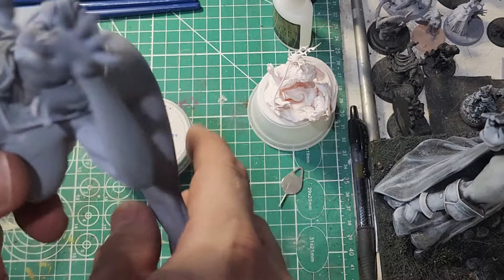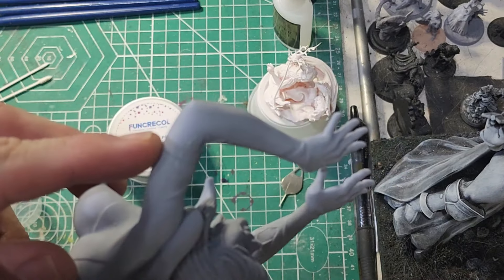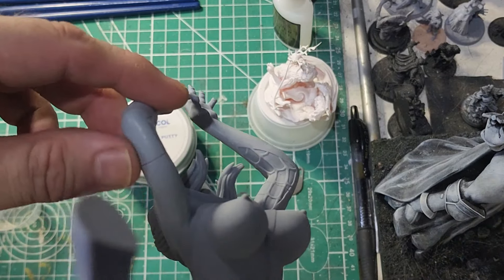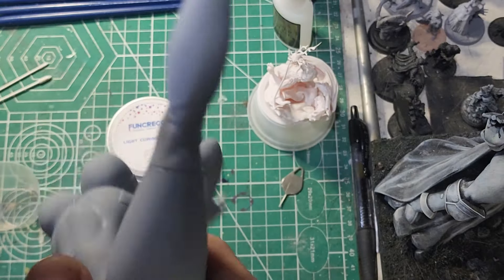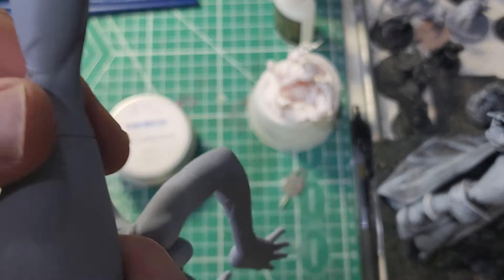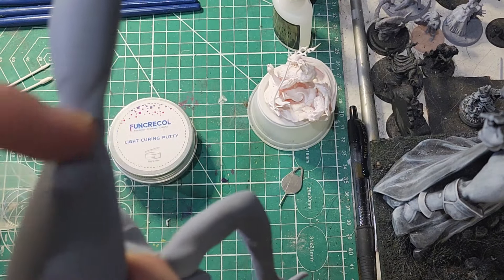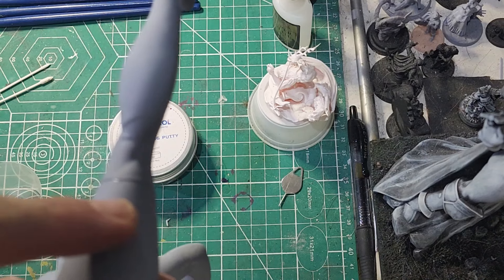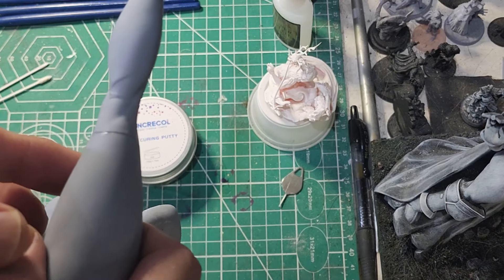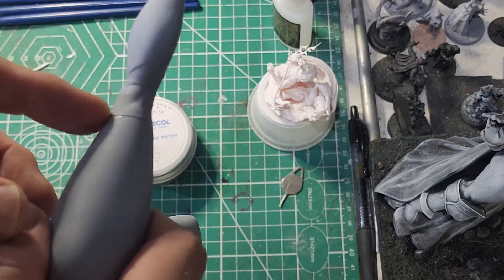Here we're going to take a look at the Gwen model that I was showing in the thumbnail. I'll try to be as discreet as possible. The seams here on the arms, leg seams — perfect thing for this putty. When FunCree Cole told me this stuff was coming I was like, oh cool, this sounds great. I envisioned it as being sort of like a green stuff for UV resin, and I wasn't wrong. It's pretty much like that. It's a little stickier.